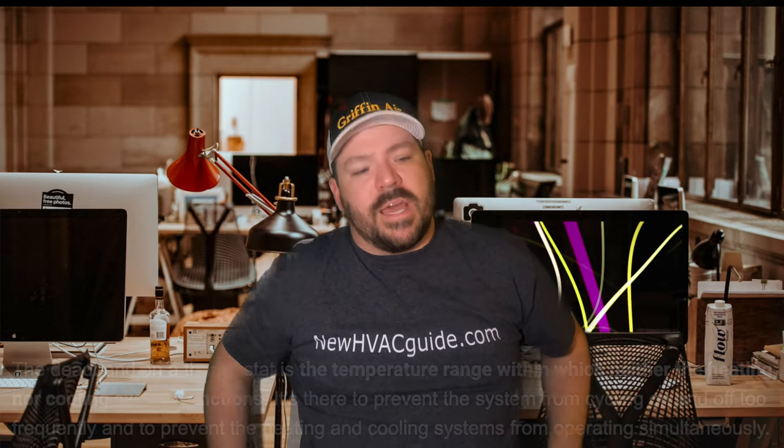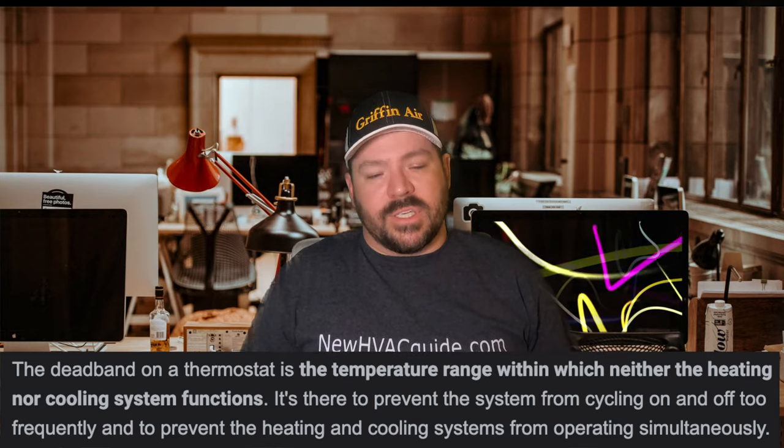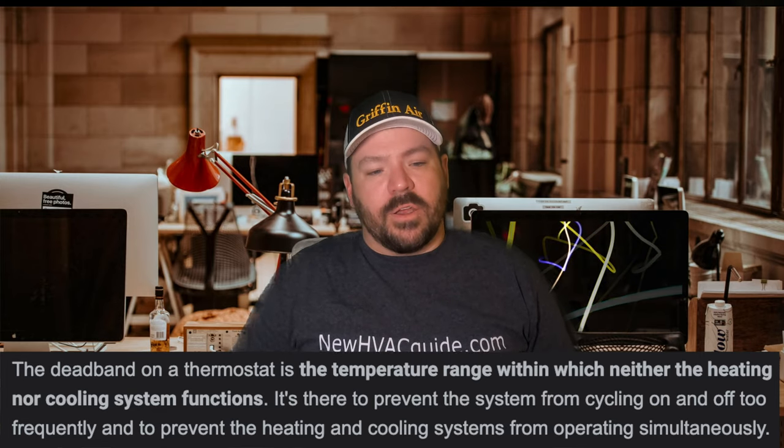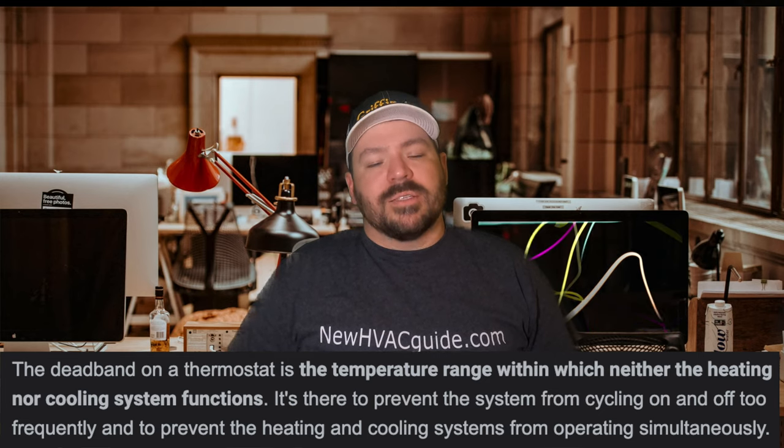But let's dive into that concern. If you have a thermostat that is registering at a different temperature and you're wanting it to come on at a different temperature, or come on before it reaches that temperature, there's a thing called deadband on a thermostat. Basically, Google says deadband on a thermostat is the temperature range within which neither the heating nor cooling systems function. Let me dive into this and go back to the scenario that the customer was painting.